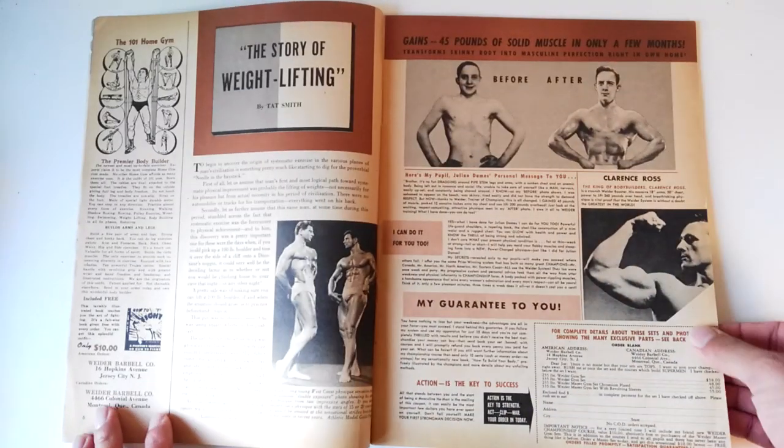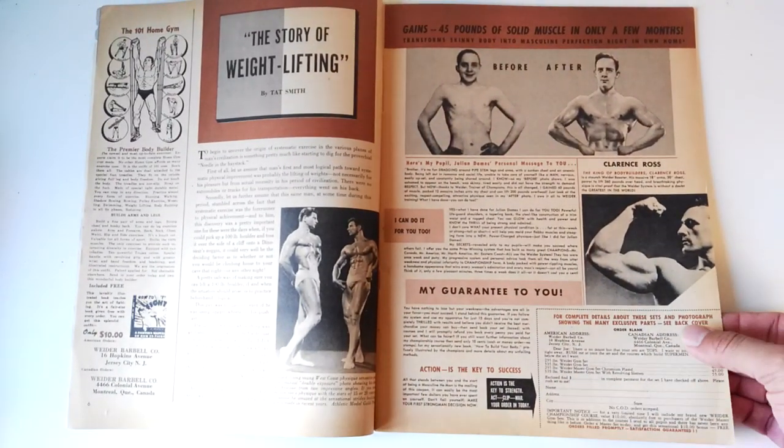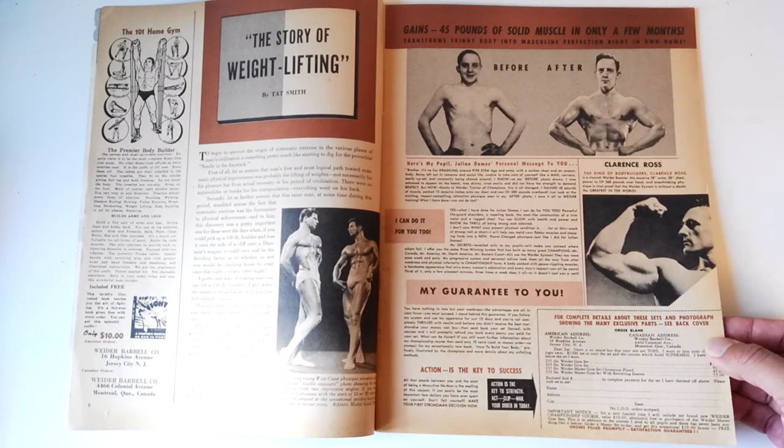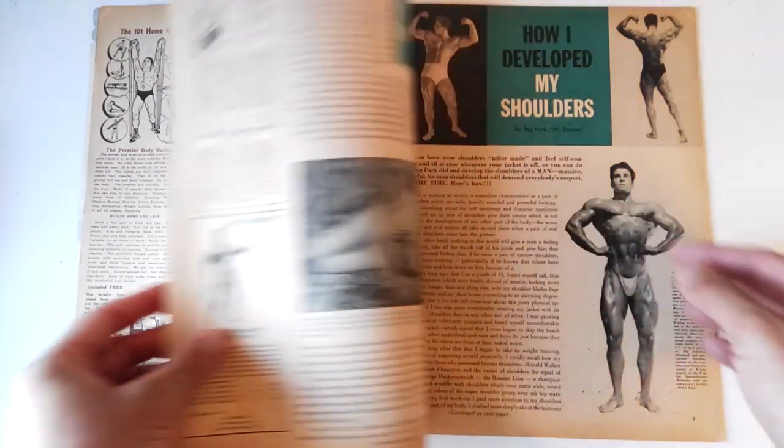The first article I found was an interesting read: 'The Story of Weightlifting' by Tat Smith. There have been several weightlifting history articles in previous 'Your Physique' issues, so I don't want to go too much into it. It basically covers the history of the Olympics, as well as Greek and Roman athletics and their forms of training. Of course, later on it moves into the Bronze and Silver Era, strongmen feats, and stuff like that. It was an okay read, but because I've covered this topic so many times already, I won't talk too much about it.